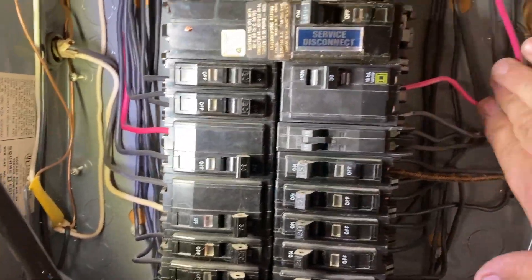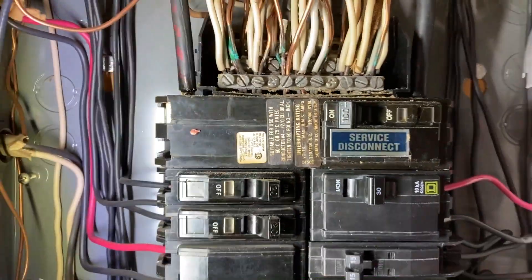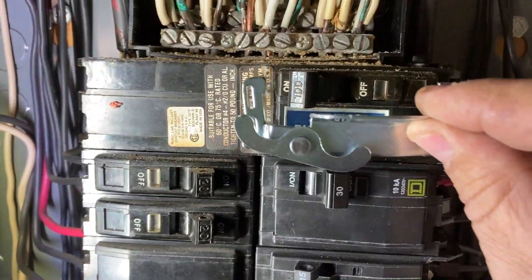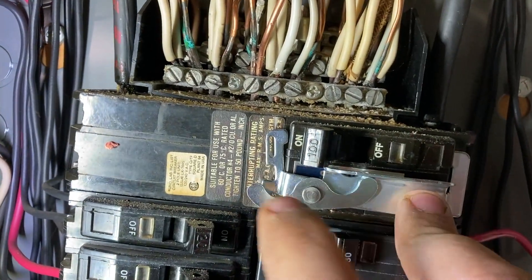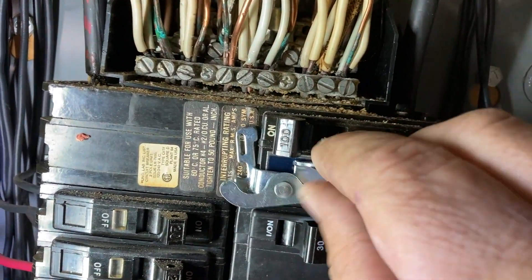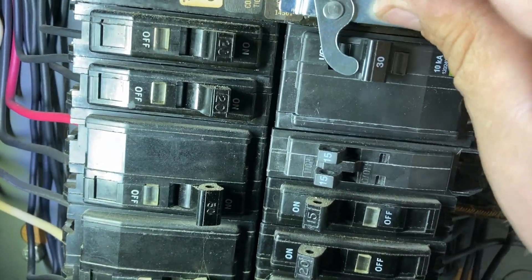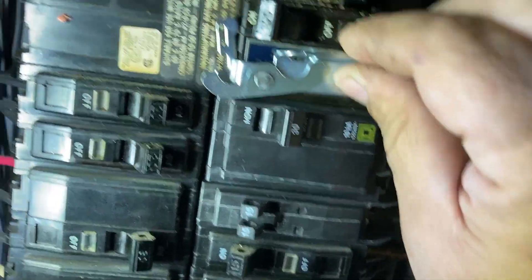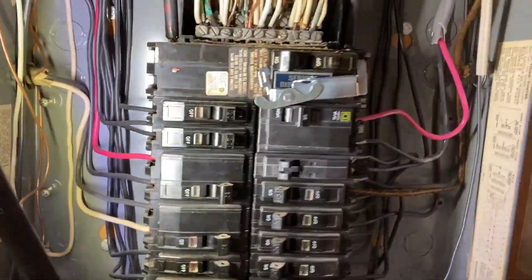Now that's all plugged in, we're ready to put our little generator interconnect in. This piece just hooks around the breaker above like so, and then you take a small screwdriver and bend that in. This will stay here — make sure your thing is out and then bend that in.